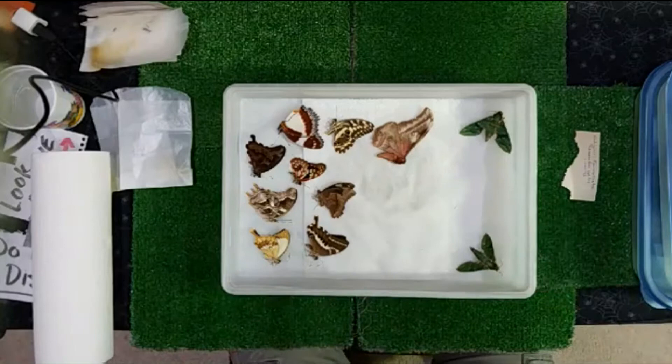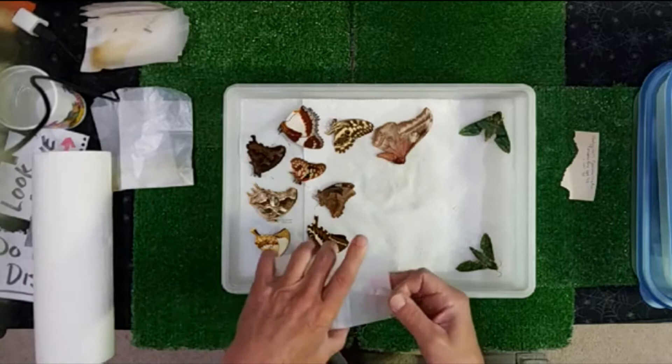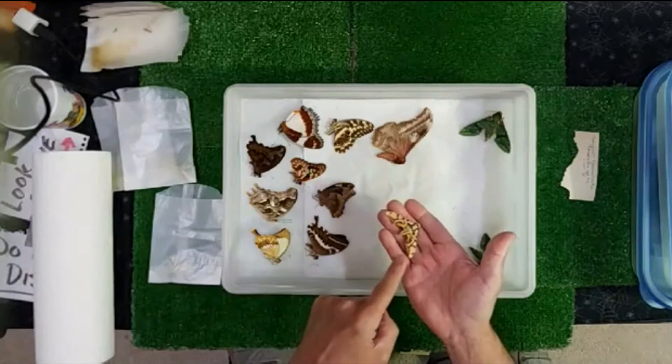Again guys, we're looking at Madagascar back in 1993 — that's where these came from. Outstanding — look at this Sphinx Moth. Man, I can't help it — how can you not appreciate that thing? Wing it — no pun intended. Wing it. There you go. So nice.